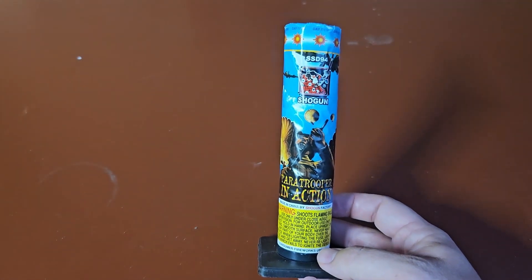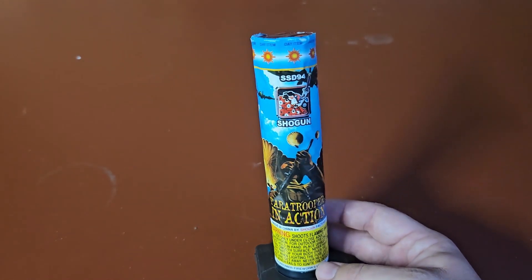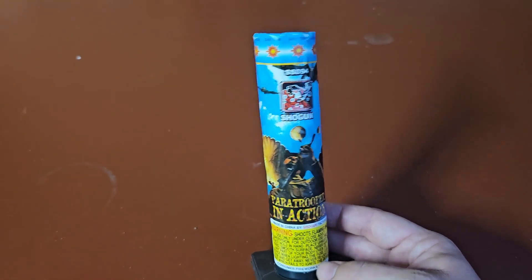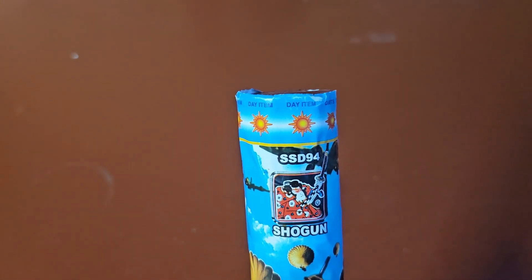All right, everybody. Today we have this Firework Classic. This is a parachute — this particular one is by Shogun Fireworks, called Paratrooper in Action. The model, as you can see, is SS-D94.